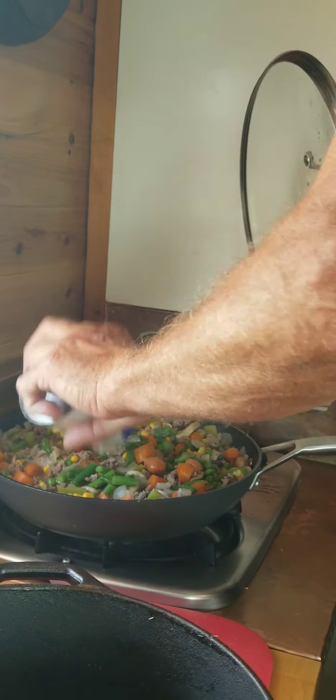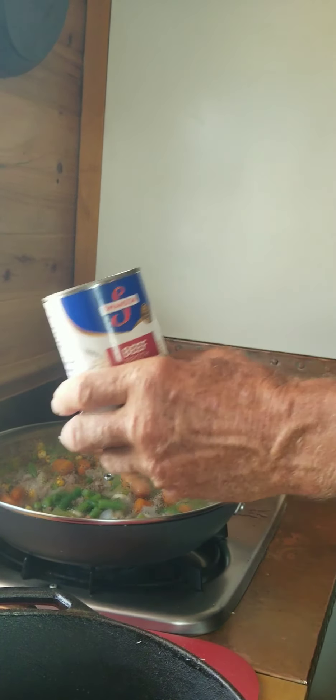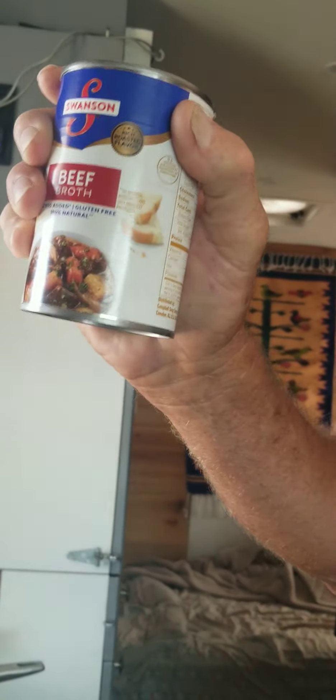I added the 14-ounce can of Swanson beef broth. Is this a commercial? No MSG added. Gluten free. 100% natural. Thank you.